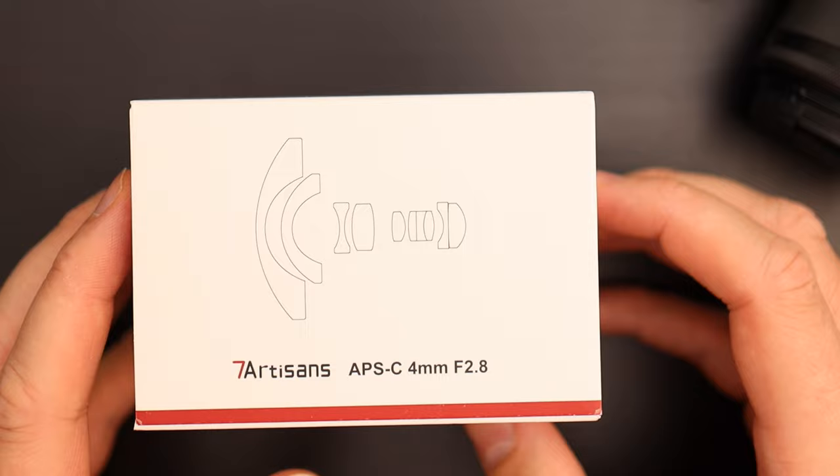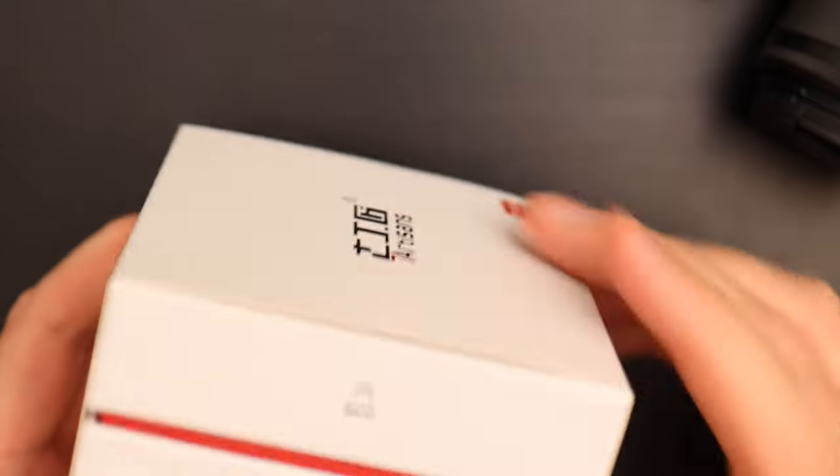It's a fully manual lens — manual focusing, manual aperture, no communication of any data to the camera. On this side we have the lens element diagram and the barcode. So let's open it up.